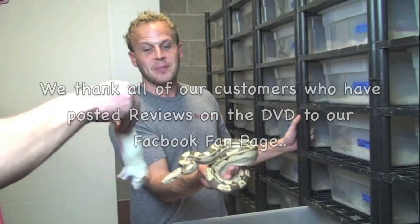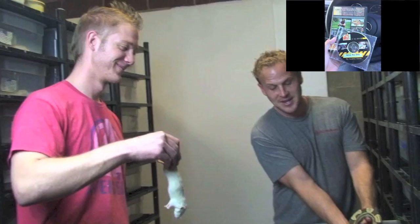That's terribly unsafe — these are not practices to show in a video. Do not feed in your hand.